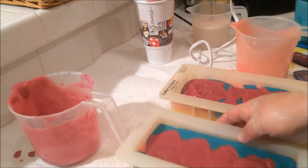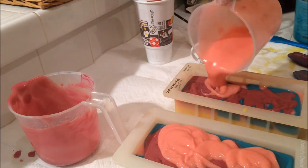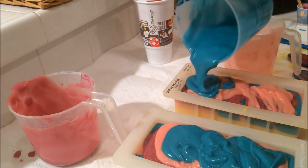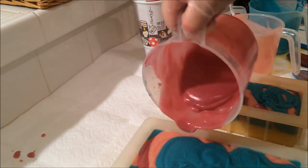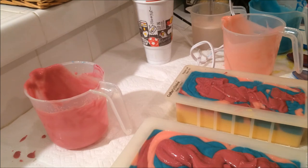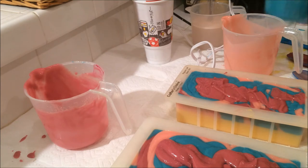Here we go — that set up pretty nice. I am very pleased with these colors, these are very pretty. Definitely starting to thicken up some, but it's okay because I want to put a skewer through it. Getting a little full here. Where the heck is my skewer? I knew this was going to happen — it was sitting right here before I started.